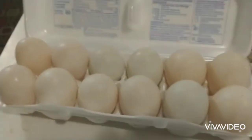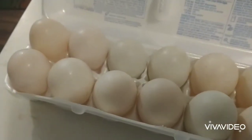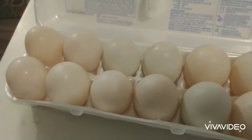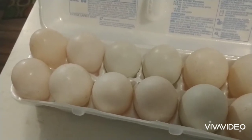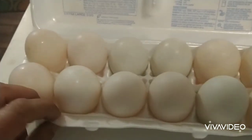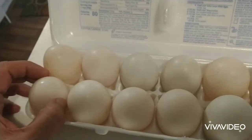The shells are a lot darker on the duck eggs as opposed to the chicken eggs, which are bright. I know somebody's going to ask what kind of ducks these eggs came from — I don't know, they were white ducks. Not Daffy Duck or Donald Duck, just white ducks.